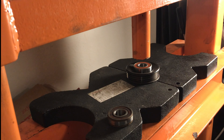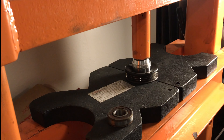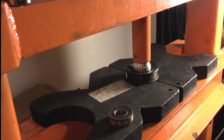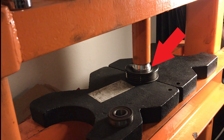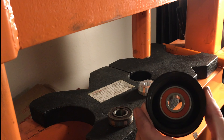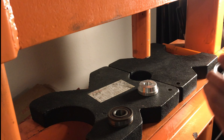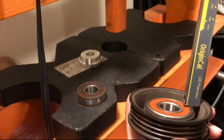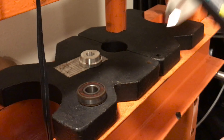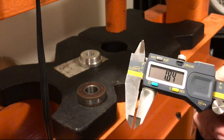To press the new bearing into the pulley housing, use the same press plate or socket that is smaller than the bore, but only contacts the bearing's outer race. The bearing is usually pressed far enough in when it is flush with the bottom part of the angled slope of this side of the pulley. You can use the depth gauge to measure if it is correctly seated — this measurement is under three thousandths of an inch from our starting measurement, so it should be good.